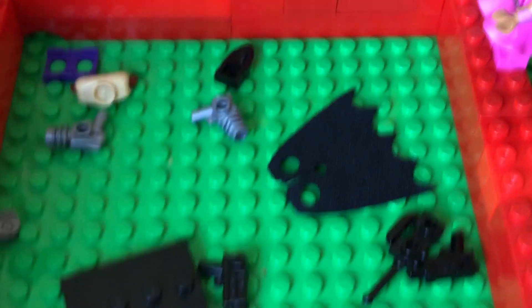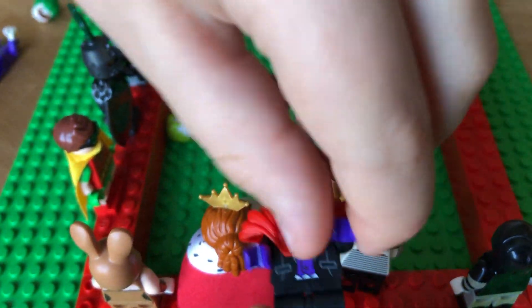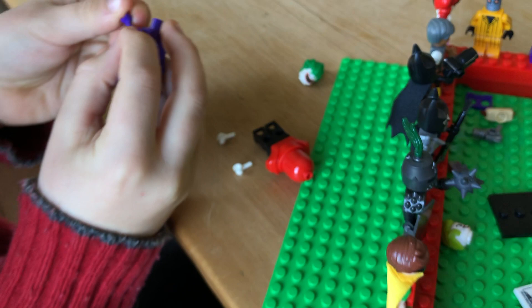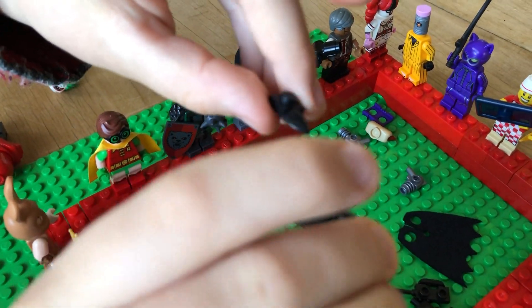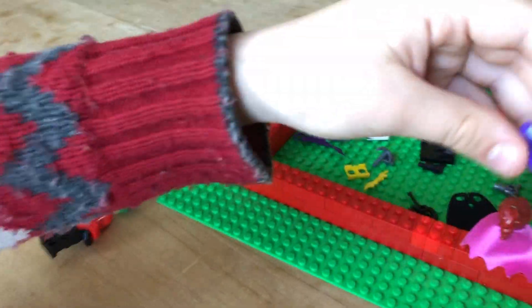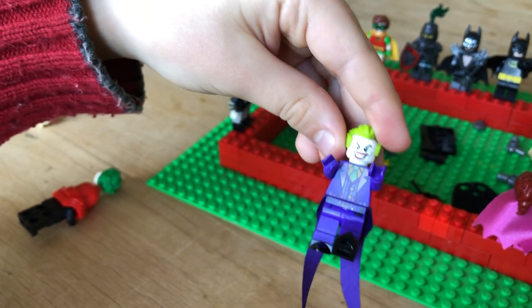So I'll just quickly show you how to do that. You'll need the purple hands from this guy — but purple hands are on other figures in Lego too. And you'll need the Joker from the Lego Batman movie, the one we just reviewed. Then take his hands off and build him. And then the Joker mystery packet head — and that's what he should look like.